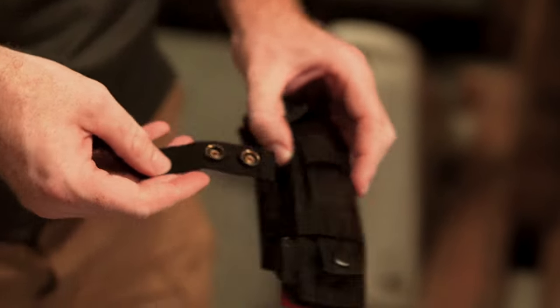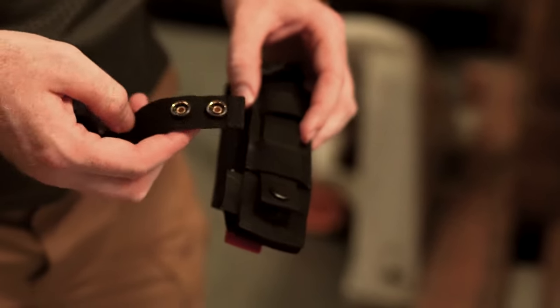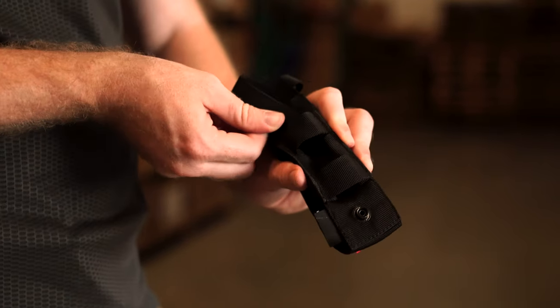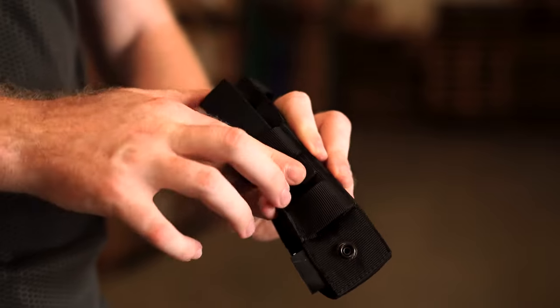This has changed, allowing you to remove these straps in case you don't need them. In addition to that, there are now MOLLE webbing straps stitched directly to the back to allow you to attach to more products, as well as doing so more securely.